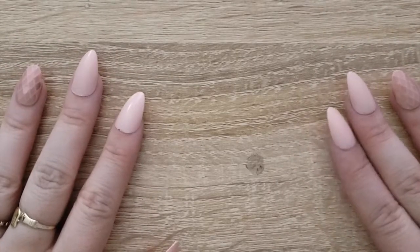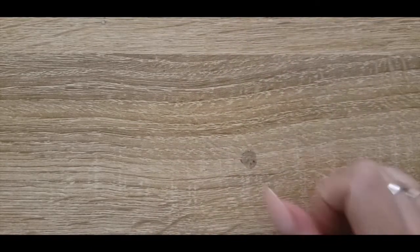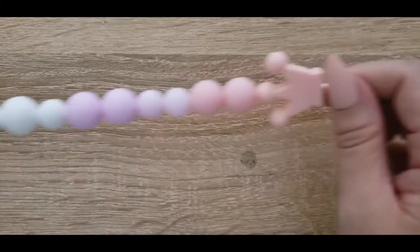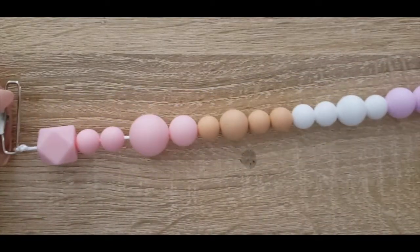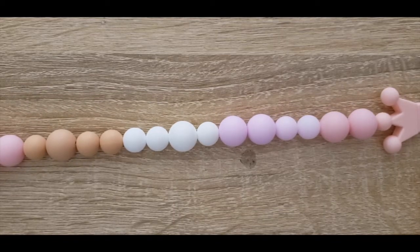Hello everyone and welcome back to another video. It's Brianna Rae from Briiy here to bring you baby stuff. My sister is about to have her second baby and I'm so excited to introduce my little niece to the world, and of course that means I have been ever inspired to make baby things. So this week I wanted to try my hand at making a couple of teethers.